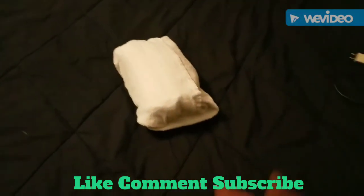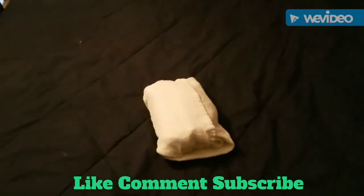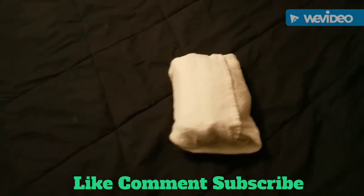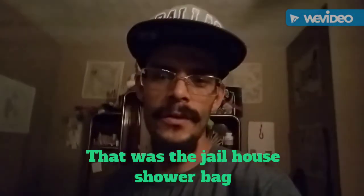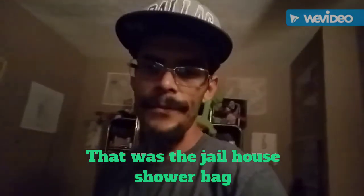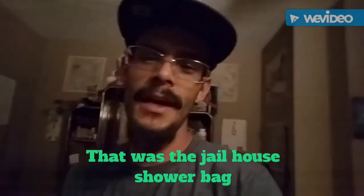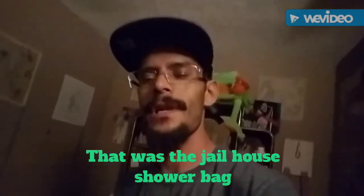That's my jailhouse shower bag. Thanks for watching — like, comment, subscribe, and stay tuned for more stuff. That's what you call the jailhouse shower bag travel bag. Check it out, you guys might be able to use it somewhere in your life. If you're interested in other things like that, let me know.